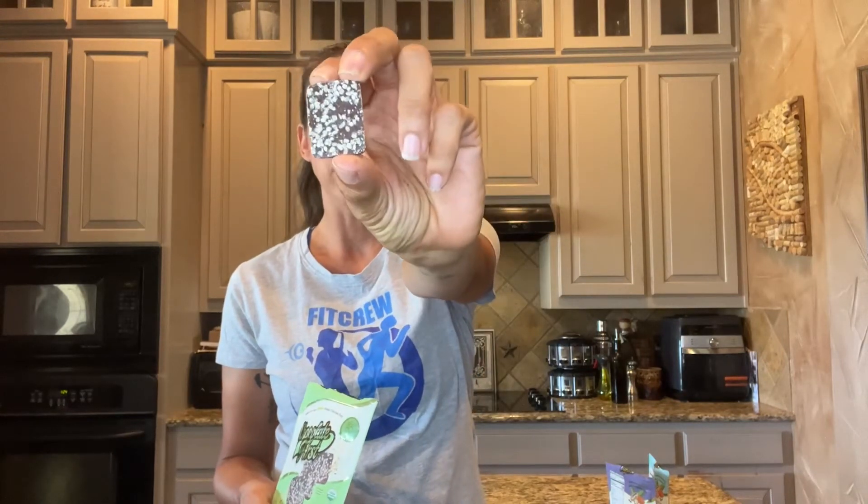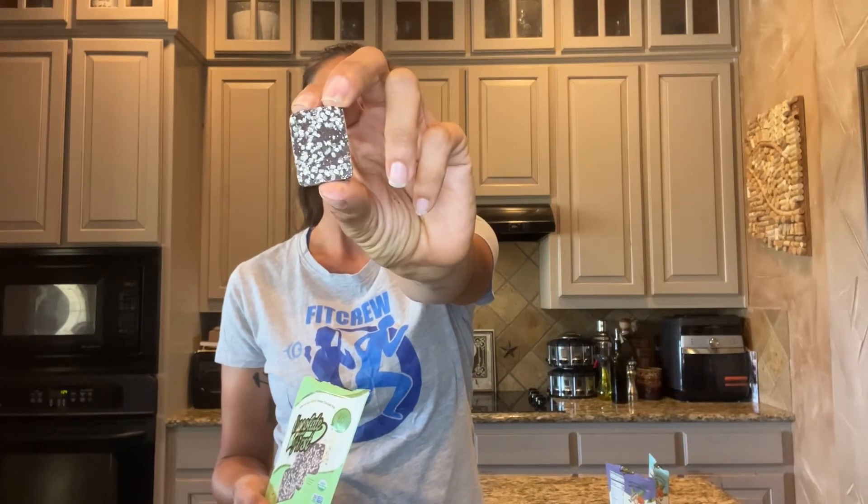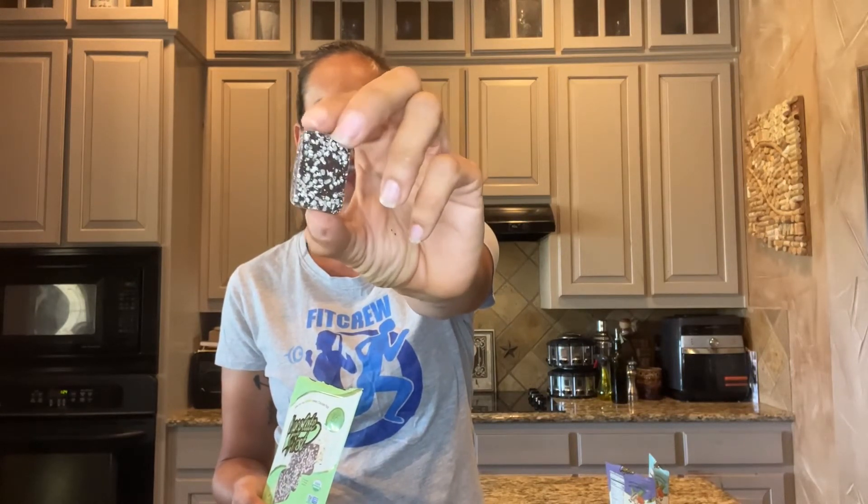Hemp hearts. The chia seed is the same — it has the seeds or the hemp hearts on the outside and they're kind of mixed in. I love the texture of the hemp hearts in here. Again, also organic.